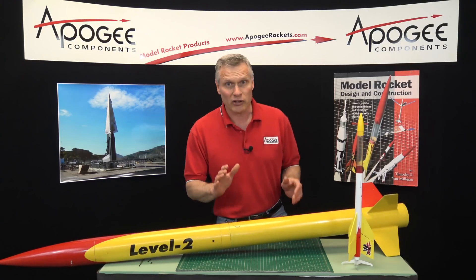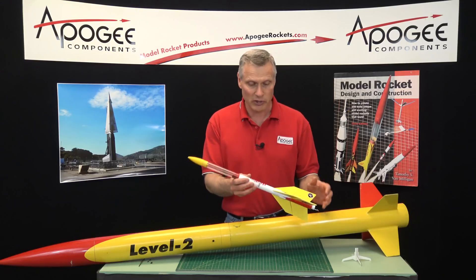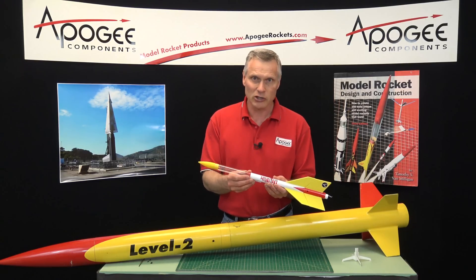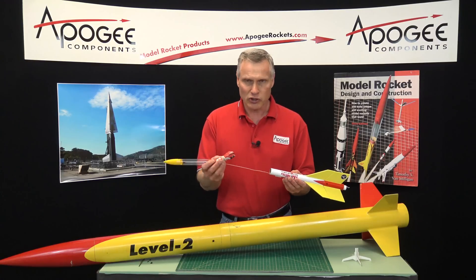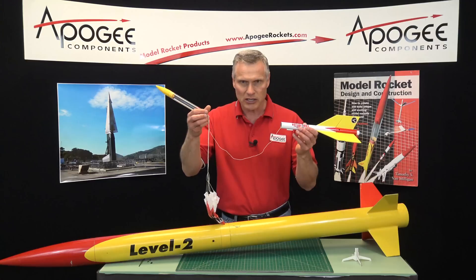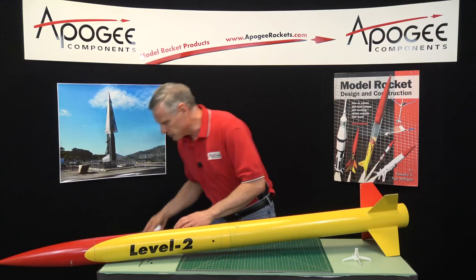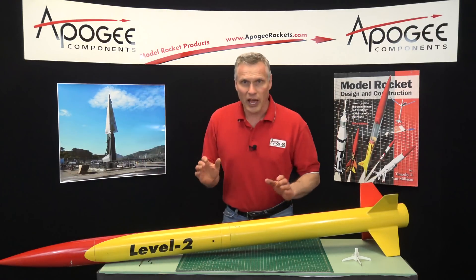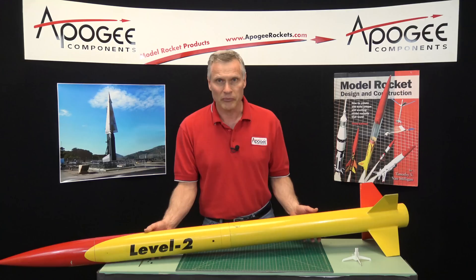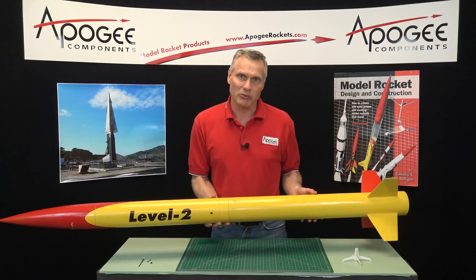A single deployment rocket you are all familiar with — you've been flying them forever in small rockets. Basically, single deployment means the parachute is ejected and the rocket comes down as one piece. On a dual deployment rocket, we have two parachutes: one in the top and one in the bottom, and they're meant to come out at different times.